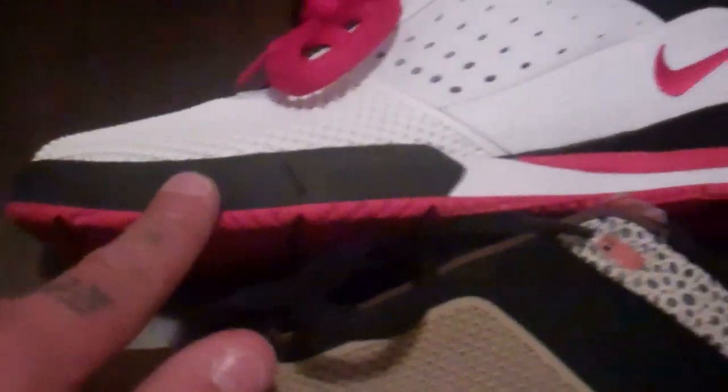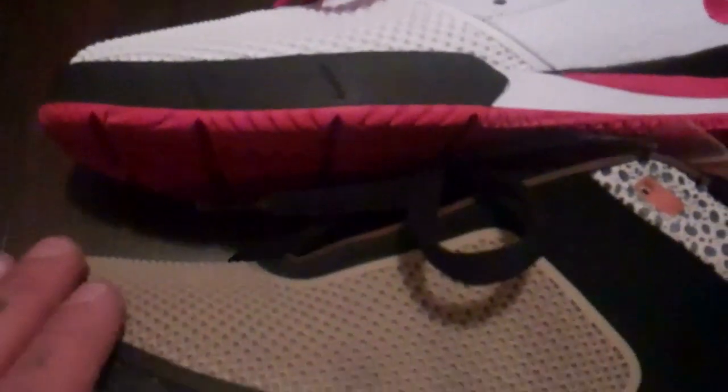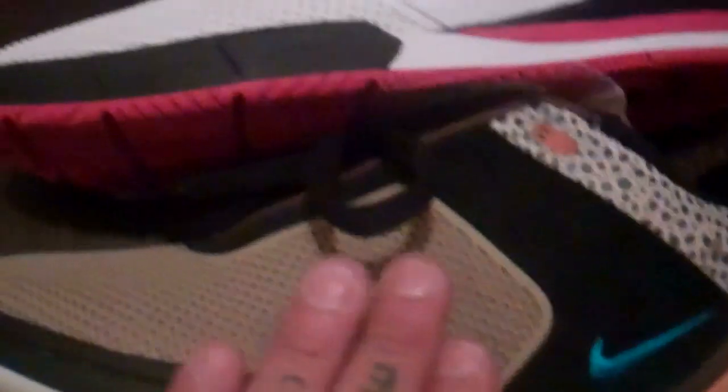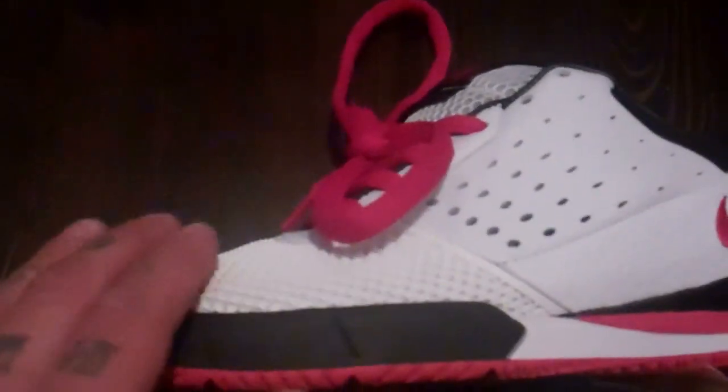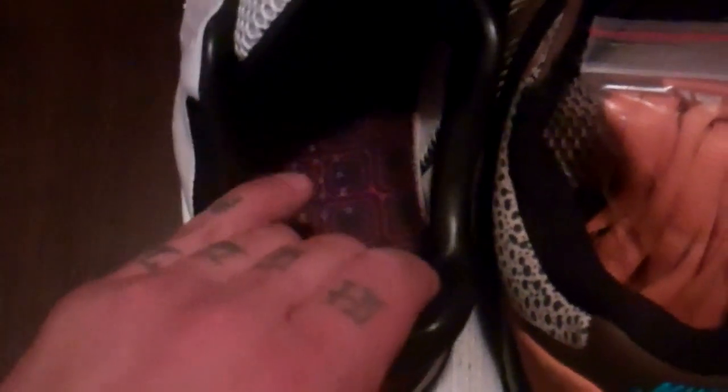Now the differences between both of these: you can see the midsole is definitely different, but you still have the same Zoom Air technology. The grip tape material — that grippy rubber material — follows its way towards the mid panel. On the regular zoom tray it stops right at the toe, whereas with the zoom tray AD you have more breathability as you work your way up on the sneaker. Pretty much overall it is the same sneaker, you just see little differences. Definitely more cushion in this zoom tray.